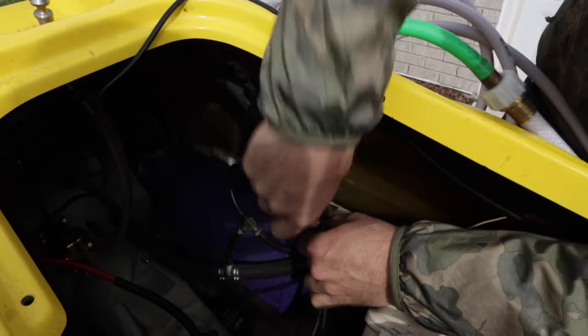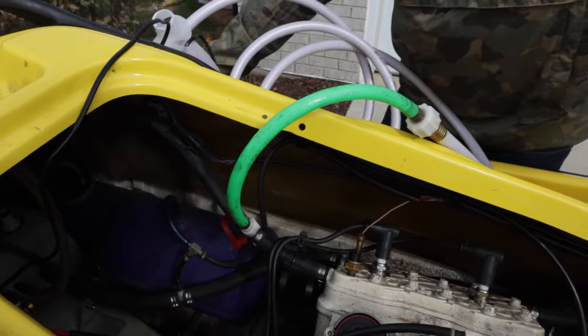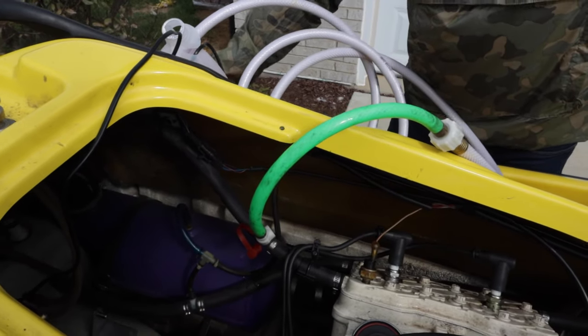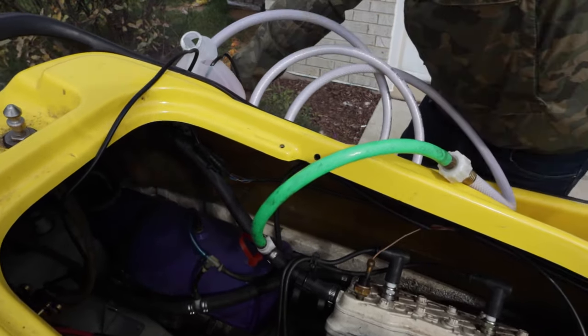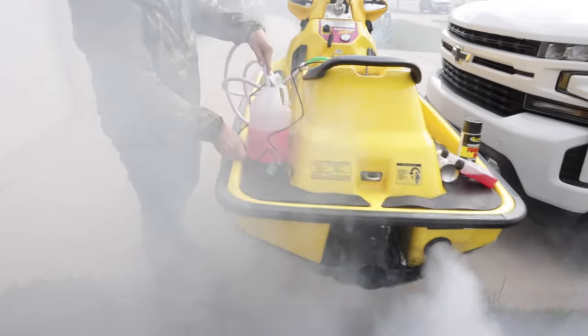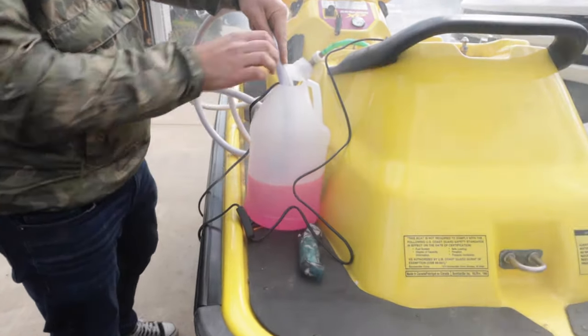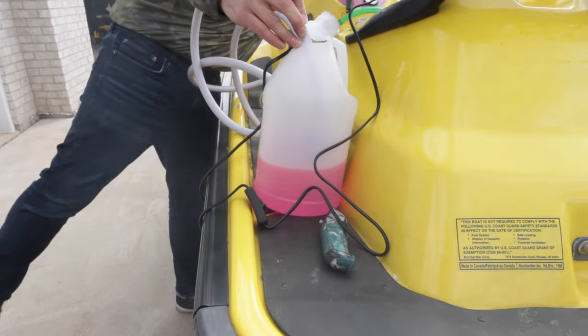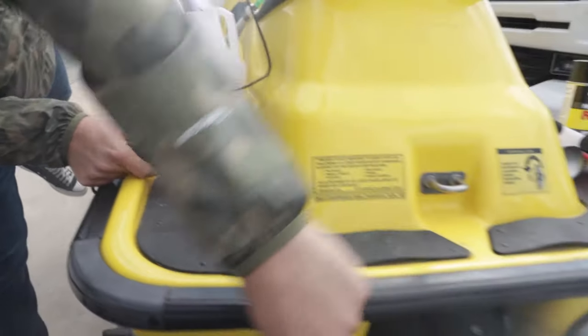You're going to put your fitting on, and it's very important: you need to start the ski first before you turn your coolant on. So we're going to fire the ski up, and once it's running you turn the coolant pump on — you can see coolant coming out of the exhaust while it's running.